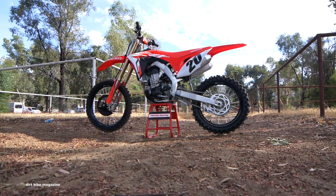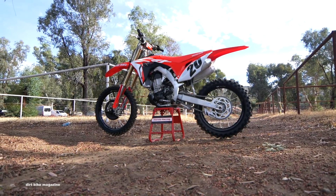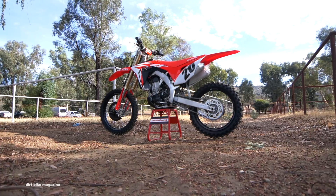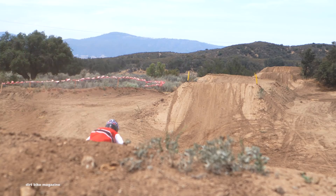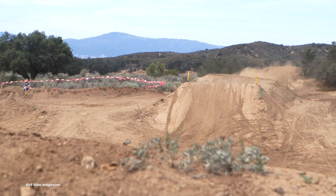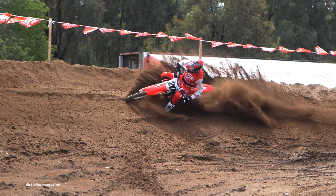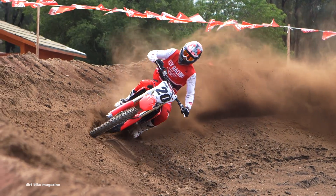Engine-wise, you could definitely tell a difference between the mappings. The number one map has a broader power range than the aggressive map. The aggressive map hits hard down low and then signs off really early. The mellow map has a smooth delivery all the way through, though we felt like we had to clutch it a little more. Most test riders preferred the standard map — just had to clutch it a bit more off the bottom to get it moving, but once it got moving, it was good.